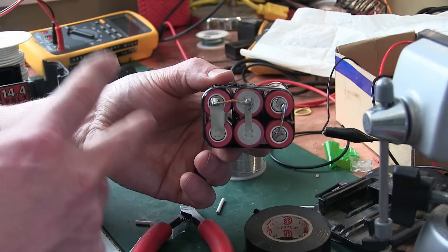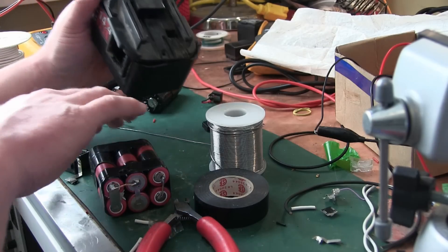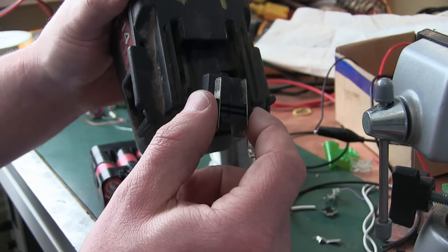If you parallel a battery, you get twice the current. If you series it, you get twice the voltage. Luckily I had the foresight to mark this so that I know the polarity. Now we can solder this in.